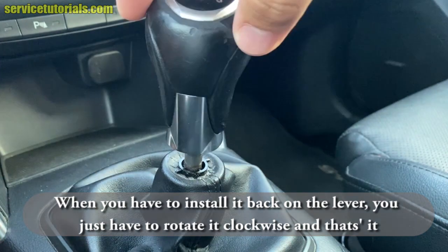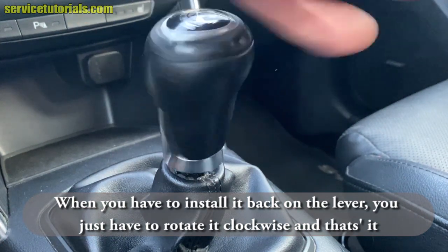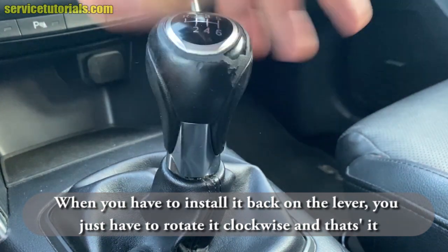When you have to install it back on the lever, you just have to rotate it clockwise, and that's it.